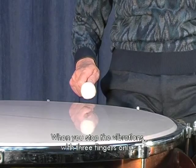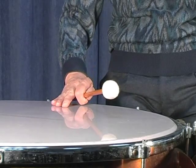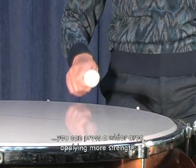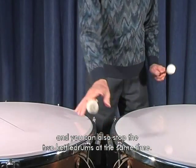Quando si fermano le vibrazioni solo con tre dita, non si pressa una superficie sufficiente con la forza necessaria. Impugnando le bacchette solo con l'indice, invece, si riesce a pressare una superficie maggiore con una forza superiore ed a fermare anche due timpani contemporaneamente.